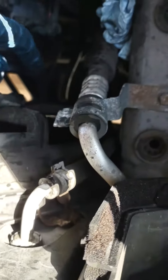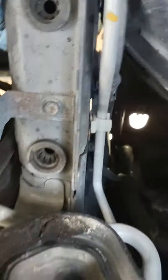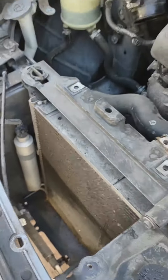These are your transmission cooler lines, and down there you can see they're also hooked to the fan, so you'll need to take care of that and walk these back.